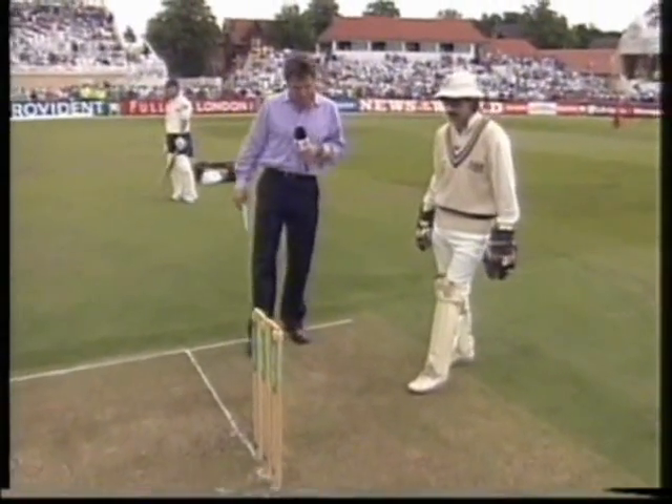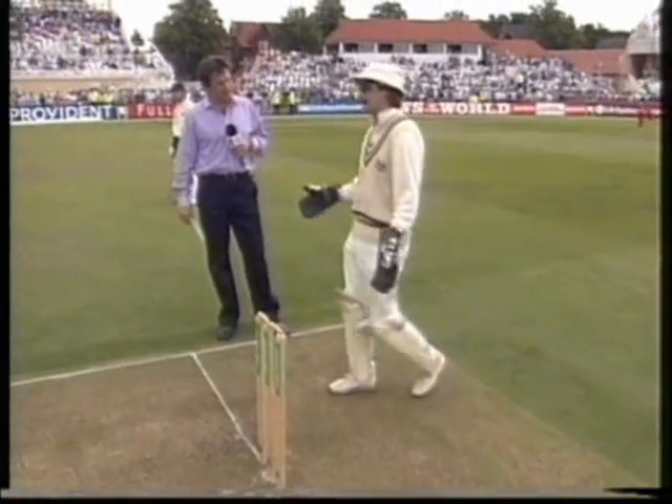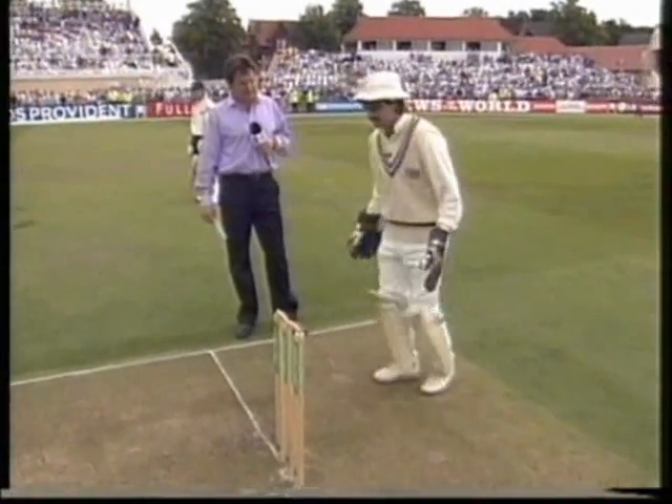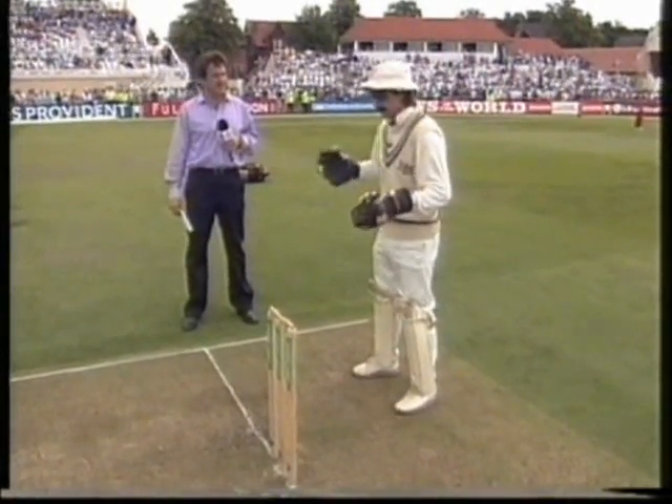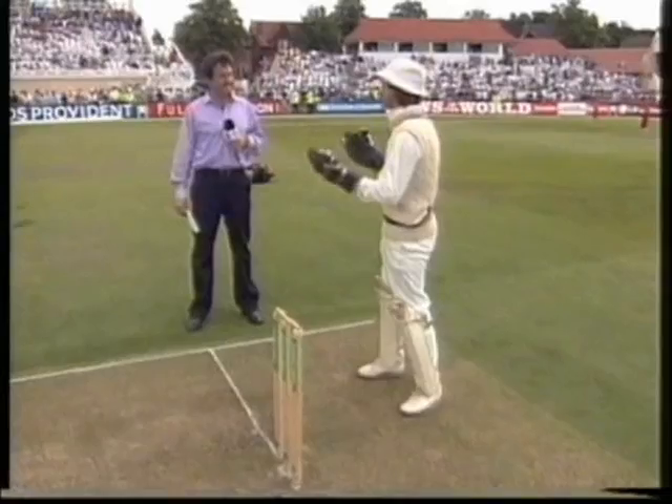Do you do that? No, I've never done that. And I think it can lead to problems. Some keepers like to do it, that's fair enough. But some of the most important things about standing up are you've got to have vision — you've got to be able to see the ball.